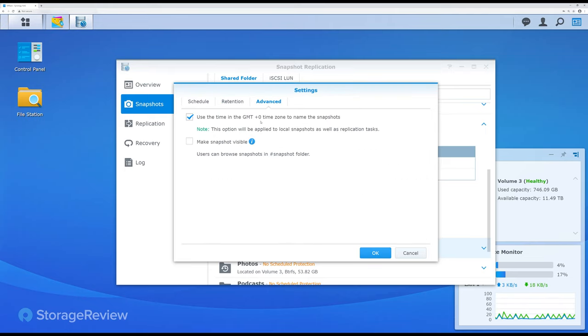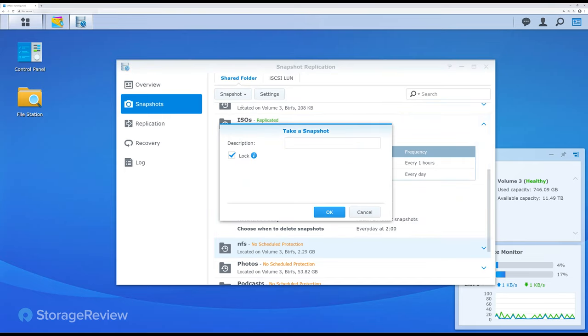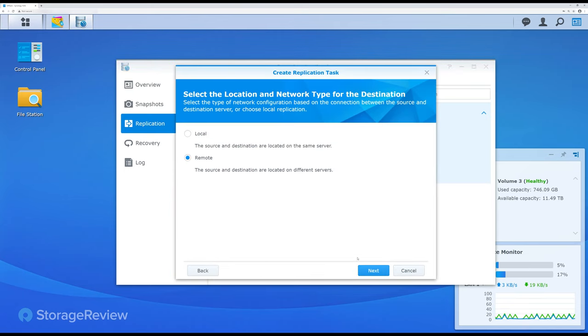We're going to select some of the default options and take an initial snapshot — we'll just call this one 'first.' Now we go over to the area where we can see the existing ISOs folder that we already have replicated, and then we can create a new replication task.